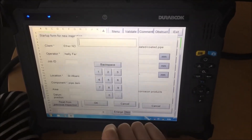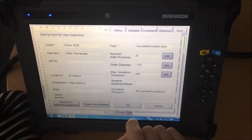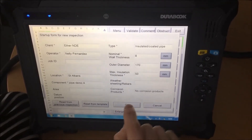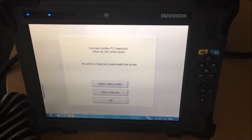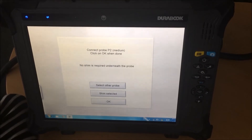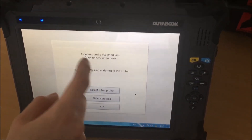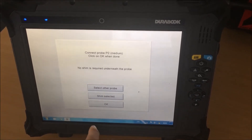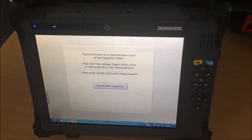The insulation is 15 millimeters thick. There is no weather sheeting and no corrosion products. We click OK and we can now start the inspection. The system is telling us to collect probe P2, which is the medium one — it's already connected, so we click OK.